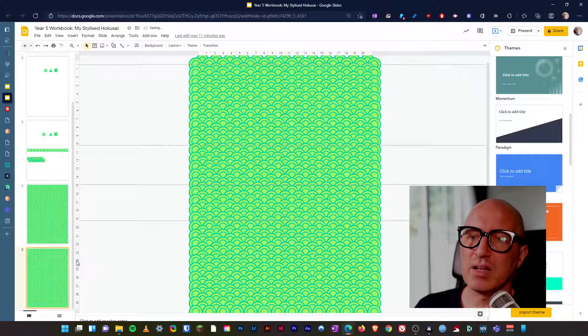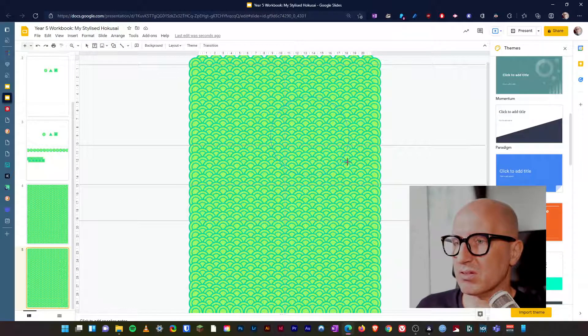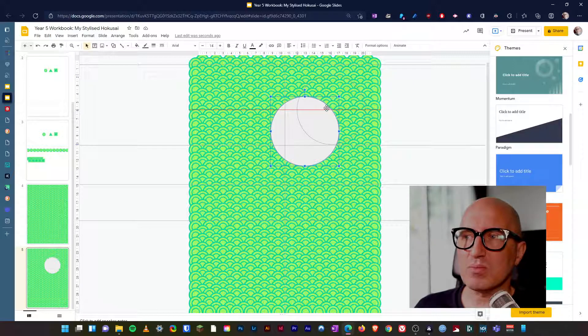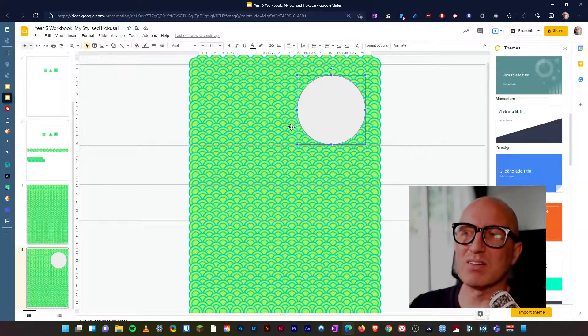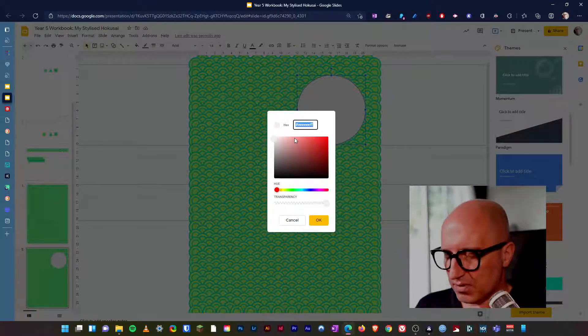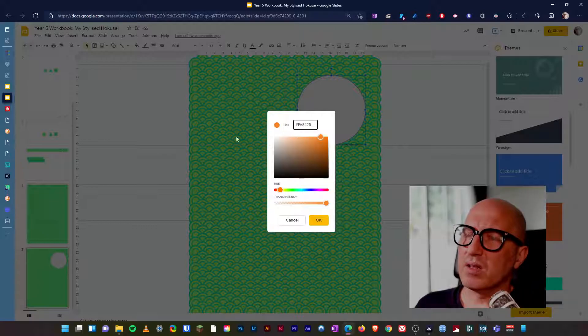I'm going to duplicate it and then put my single shape over the top of it. Let's add a circle — if I hold down shift it keeps it nice and balanced. Looking at the thumbnail in the bottom corner we can see the overall view. Inside my stylization, the next thing I want is composition and balance — I need a nice balance to my artwork. I don't just want to stick it anywhere higgledy-piggledy, so FA4825 is my color and I've got it in my custom settings.